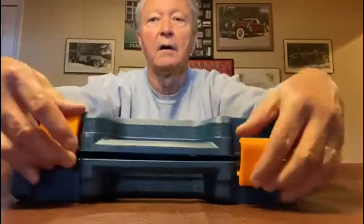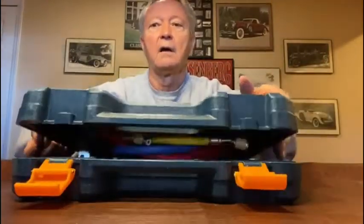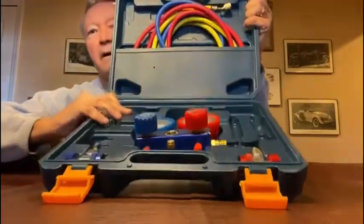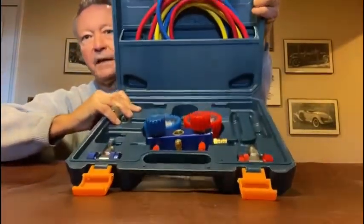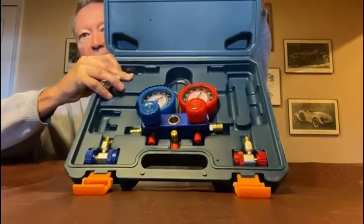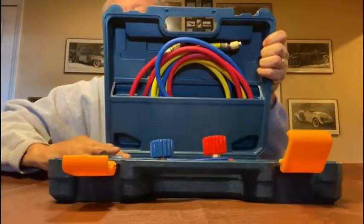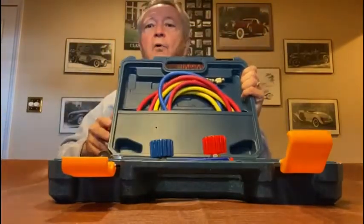It comes in this nice, sturdy, portable case. You can't see much of me holding it at this angle, but I just wanted you to see how it's laid out in there. I'll take the parts out and show them to you one by one.